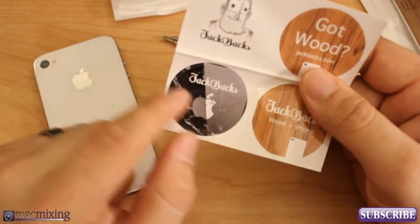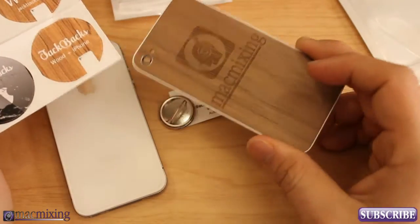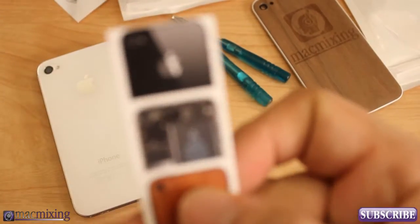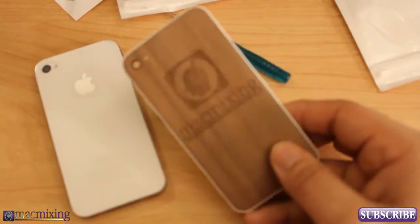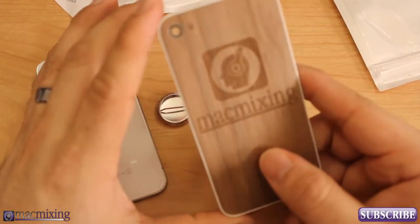There's also a sticker with a picture of a cracked iPhone back — a good example of what you can replace if you accidentally crack your iPhone back. Right here we have a little card: Jackbacks, real wood iPhone accessories, jackbacks.com. Also, if you check the link in the description, I put a link to an article that has a banner for Jackbacks with a special code where you can get 10% off if you want to order one.